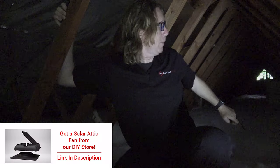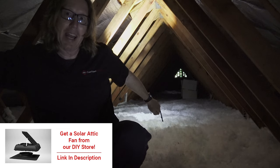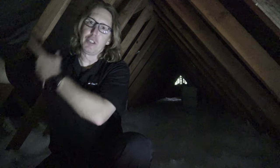Now this house also behind me has a solar attic fan installed. So as soon as the sun comes up, that attic fan kicks in and starts drawing air out of the attic. Now you can do a gable fan if that helps. If you've got a really hot attic, we'd recommend you put in a gable fan or some type of active ventilation, because basically a soffit to ridge is a passive ventilation.